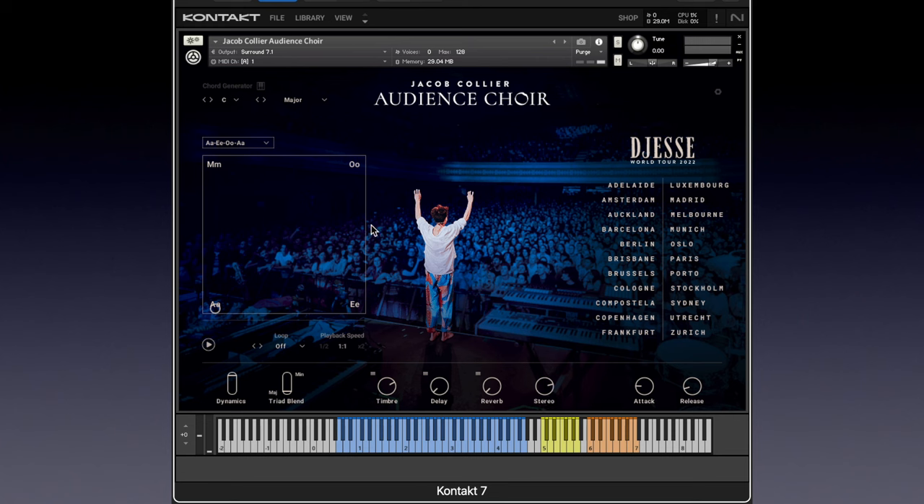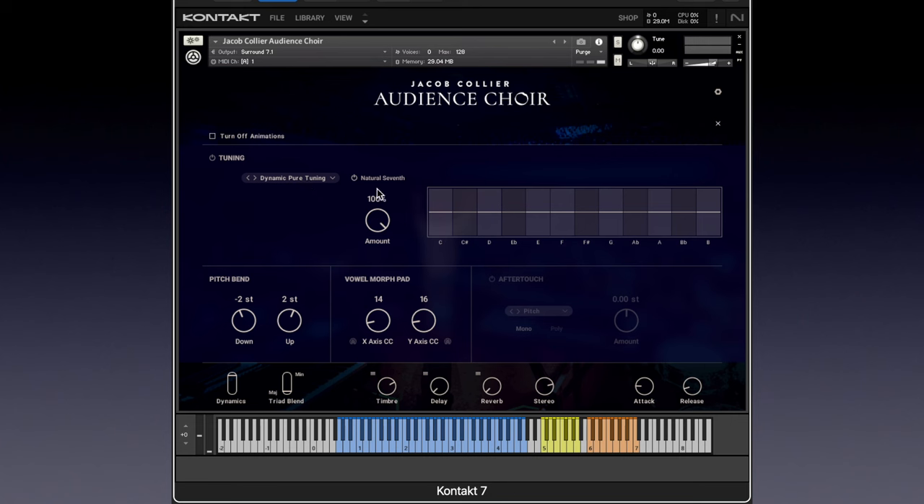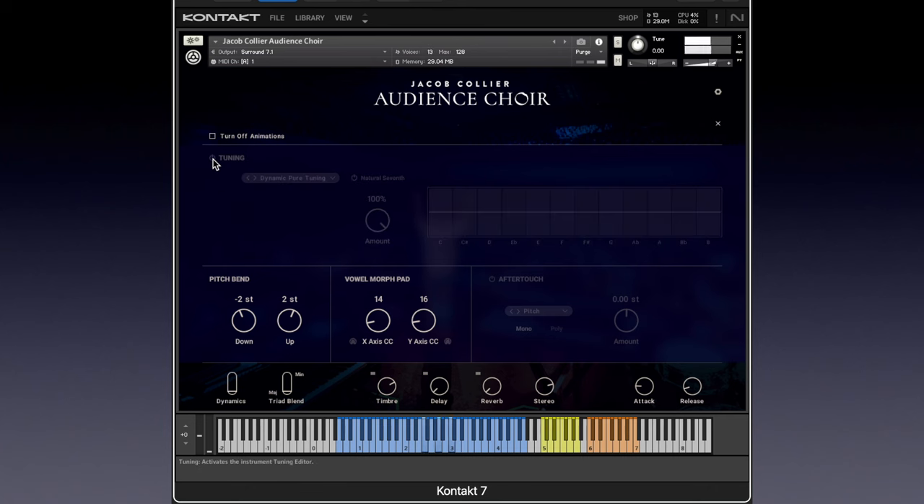Before we look at the looping controls here on the XY pad, let's go to the gear icon and look at page two. One of the greatest things available to us is this tuning feature, which gives us the ability to dynamically pure-tune, including the natural seventh. If I play a chord here, we'll see this thing in action — that's an F major triad. Now if I take tuning off, maybe you can hear a difference. I hear a difference in the fifth. Pretty, right?